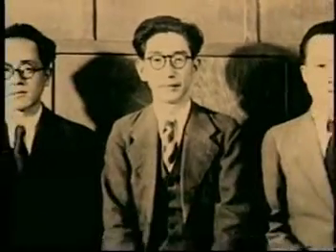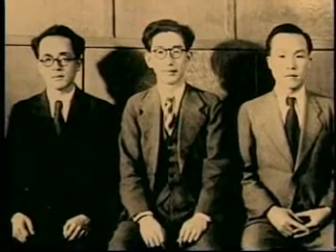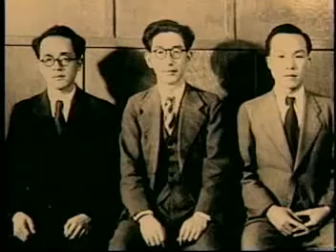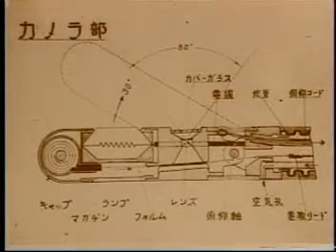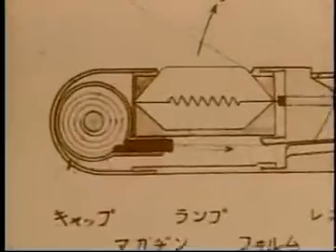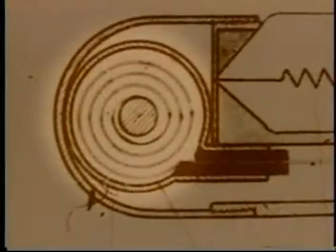The gastro camera development project had begun, with the clear objective of developing the first gastro camera in the world. Dr. Uji, Mr. Sugaumi, and Sugiura worked in their free time, and even used their own salaries to purchase the required parts, making an effort to reduce the camera's size as much as possible. The width of the film had to be equal to or less than 6 millimeters.